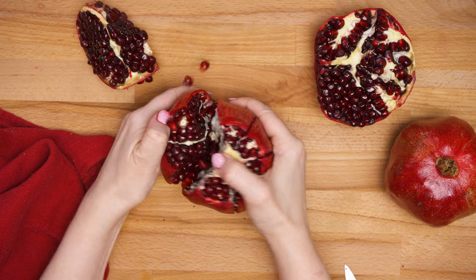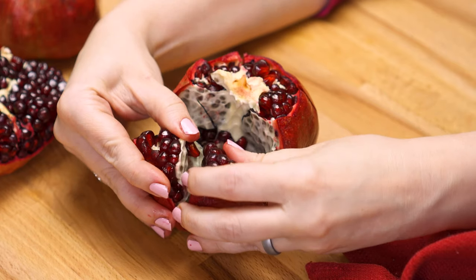Now you can gently separate the segments and pull out that center membrane. At this point you can break off a segment and eat the seeds straight from the rind, just like an orange wedge. Or you can use one of two methods to release the seeds from the pomegranate rind and save them for later.